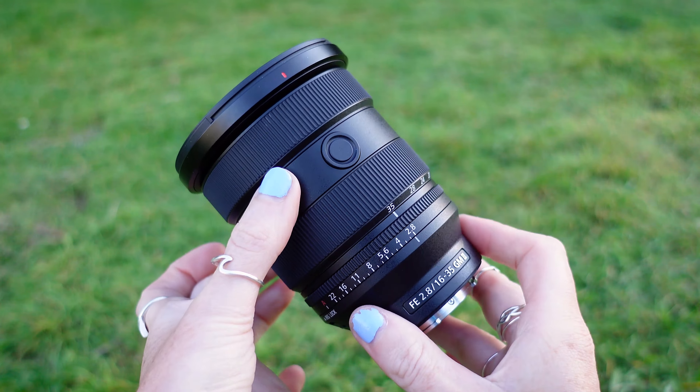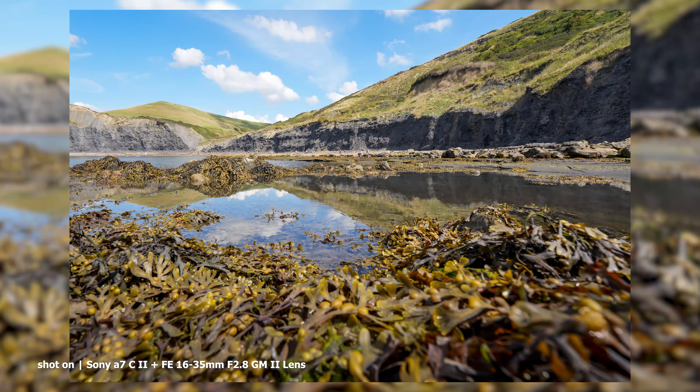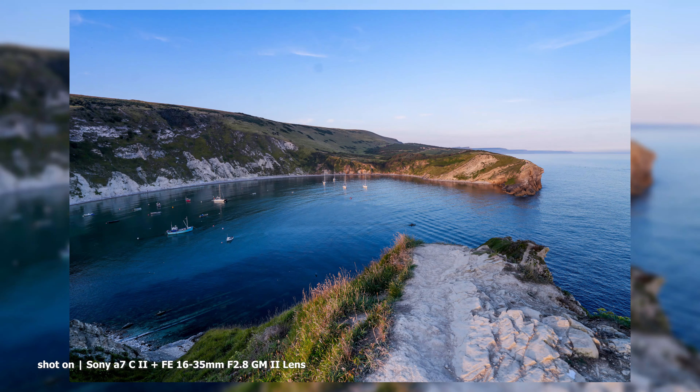The improvements don't stop there of course. The 16-35mm f2.8 GM Mark II also supports the breathing compensation found in compatible Sony bodies, and it offers excellent close-up performance across the entire zoom range, giving you even creamier background bokeh and making this a great choice for flower or tabletop photography.